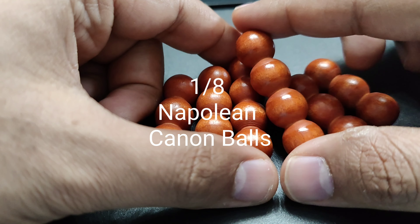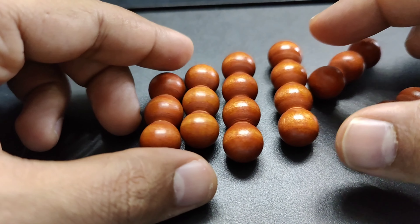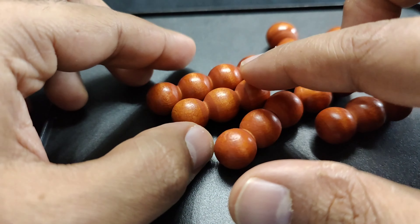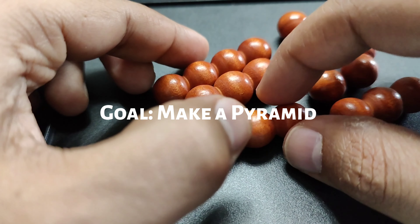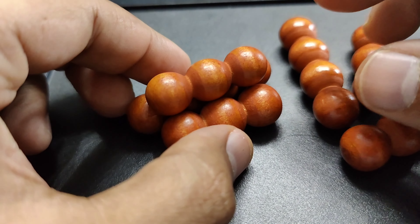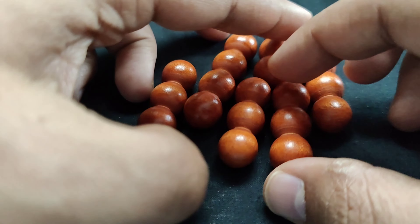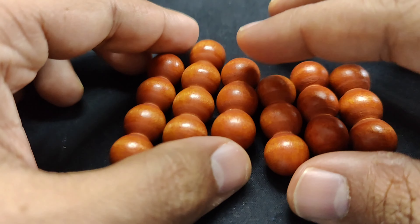The first puzzle is called Napoleon Cannonballs. It has six pieces — four of them having three beads and two of them having four beads each. The goal is to build a pyramid using all these balls. Since the balls are very slippery, you may need an additional support. Let me move to a non-slippery surface — a fabric base works perfectly fine.